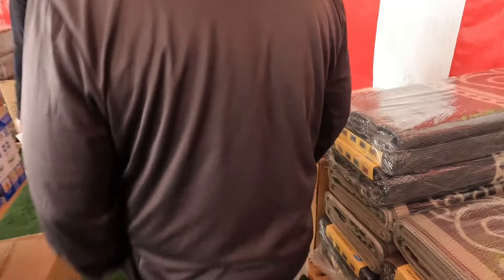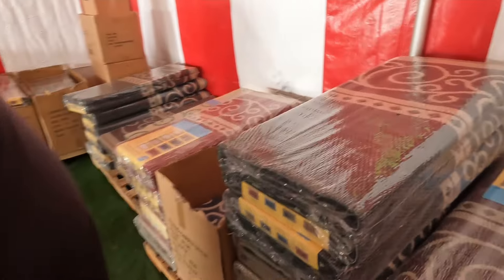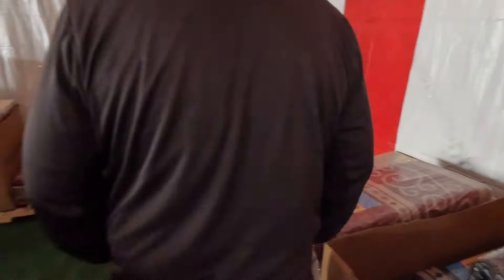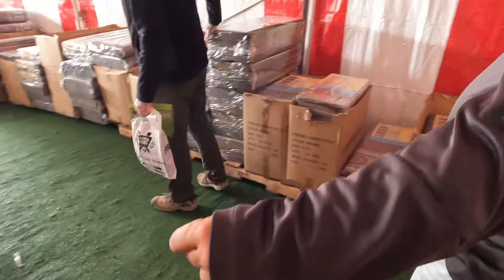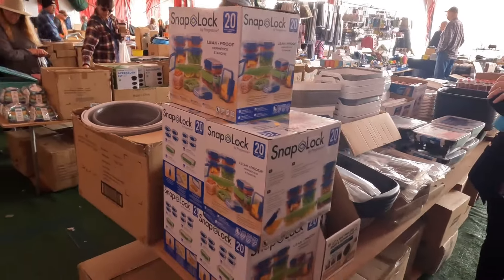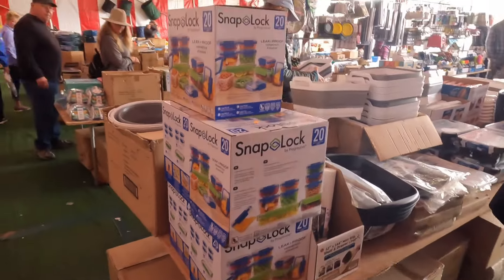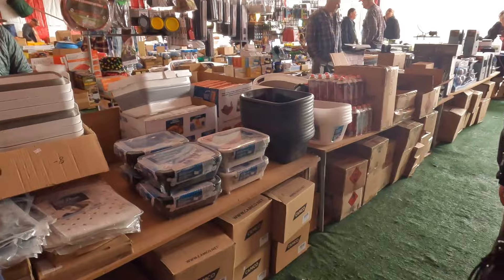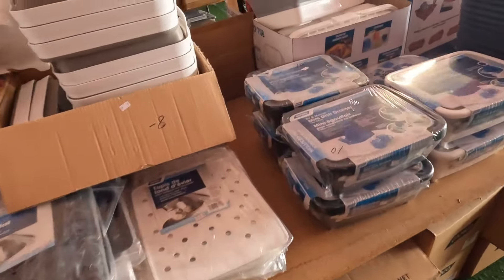The mats go from smallest to largest — $29 up to $85 for the biggest 8-by-20. There's your snap locks. It's not the same brand and it's not collapsible.